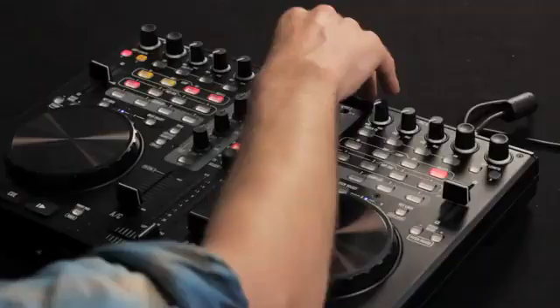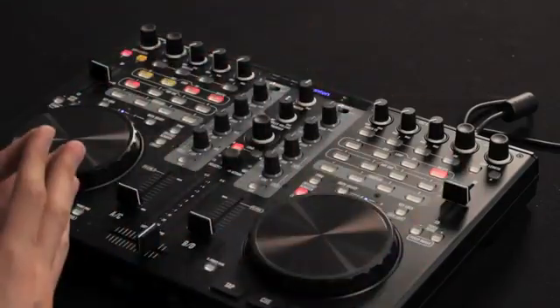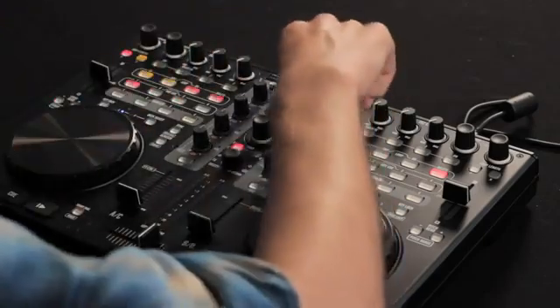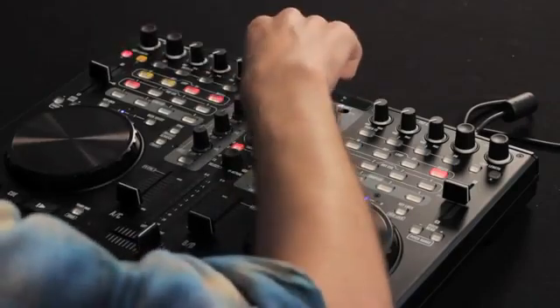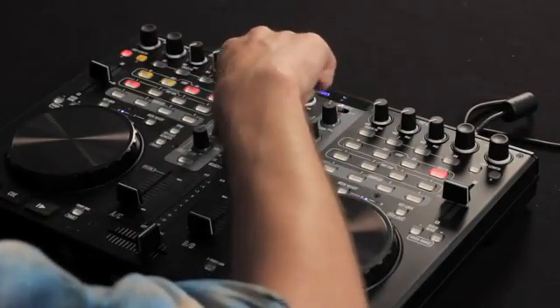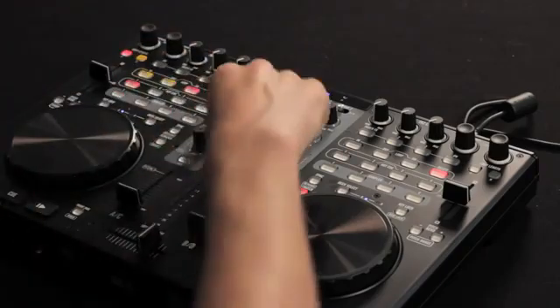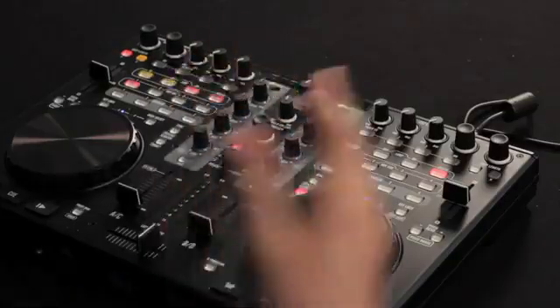Looking at the mixer section here in the middle, we have control of our master volume, as well as switches for our different inputs. This controller has two phono/line switchable inputs, as well as an auxiliary input via eighth inch if you want to run something like an iPod or an external mixer through this as well. There's a microphone input on the front as well, and that's all switchable up here. Under that is our gain that controls gain in our software, as well as the volume of our sampler. We've got a nice big continuous encoder here in the middle that lets you search through your library, and you can use that as a button to get in and out of levels of your library. There are also buttons to load your tracks into the different sides, and another continuous controller underneath that lets you select through different effects and functions of your controls.